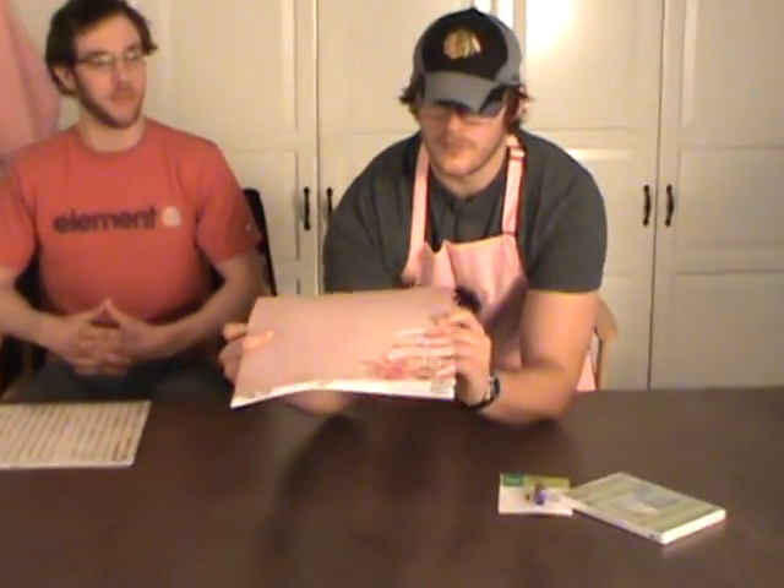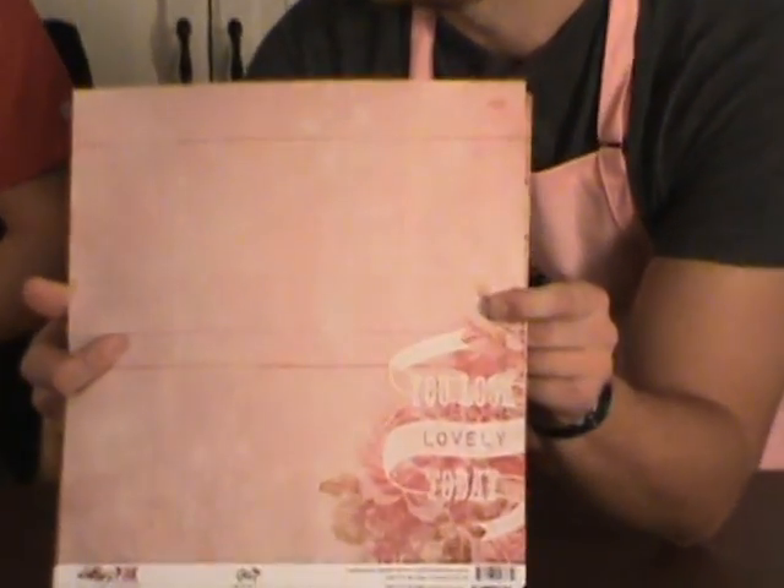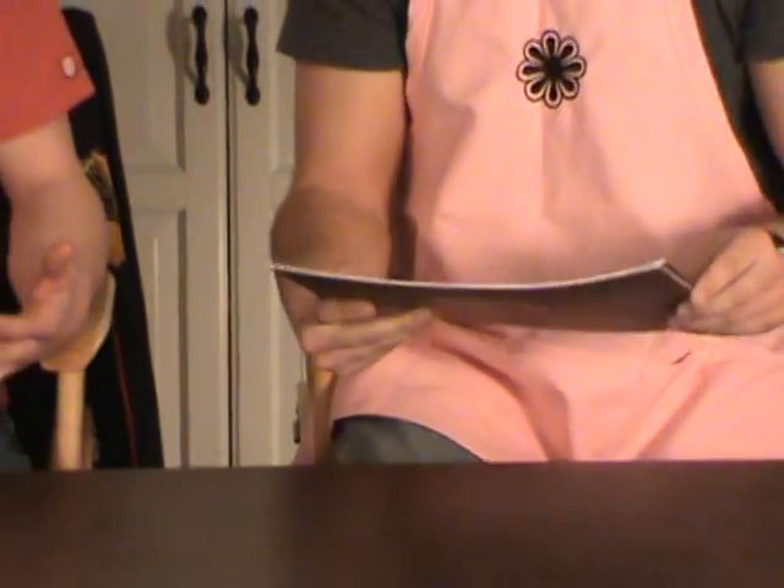What have you got for us? Pretty in Pink? Pretty in Pink. I think on top here I have the note that I left on your table. Oh, I was wondering who that was from. It says, 'You look lovely today.' I want it to remain anonymous.